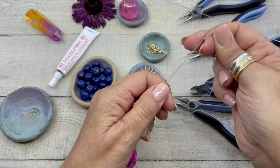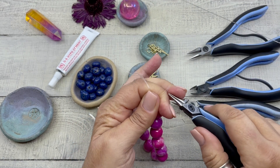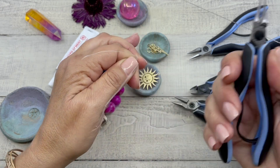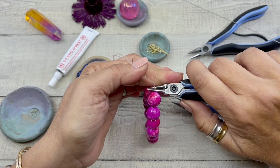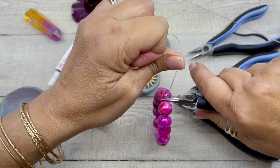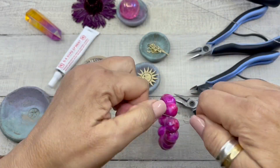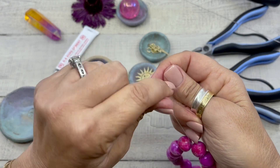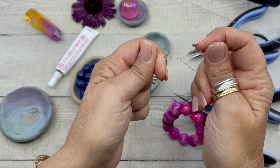I pull it tight, I wrap it around my fingers, I grab my round nose pliers, I go through, I grab that end, and then I come back in right in between there, and then I pull that knot down and move it tight, and then I'm going to form one more knot.